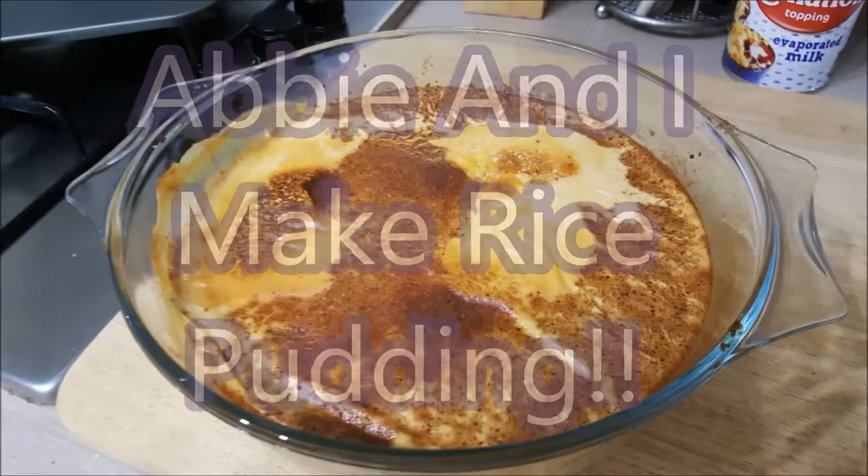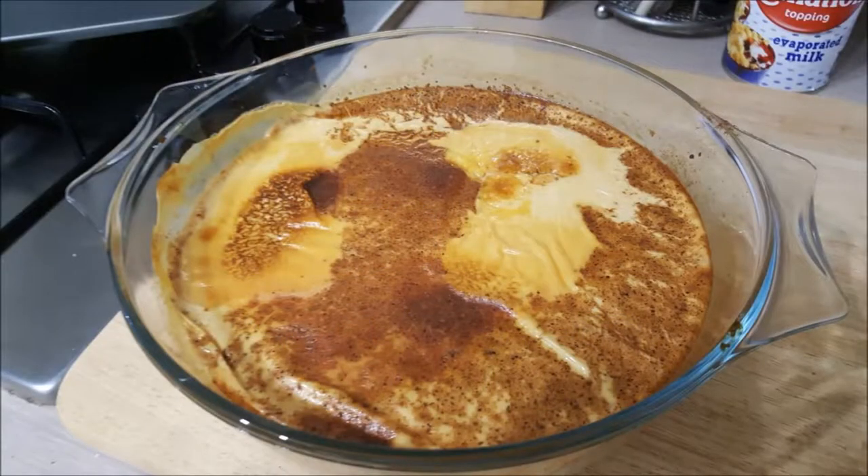Hi guys, here's Brian and Abby's video on how we made our own rice pudding at home.